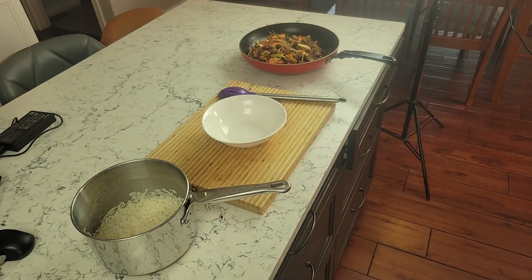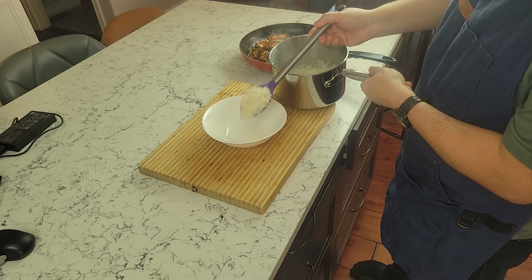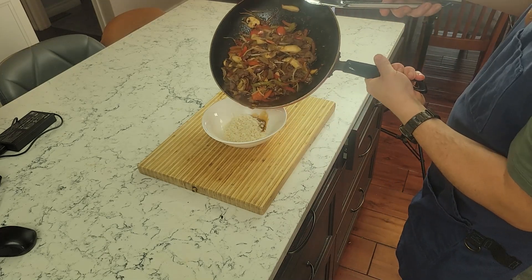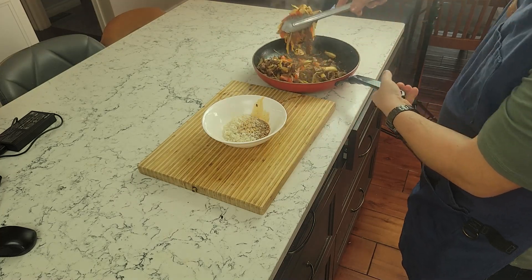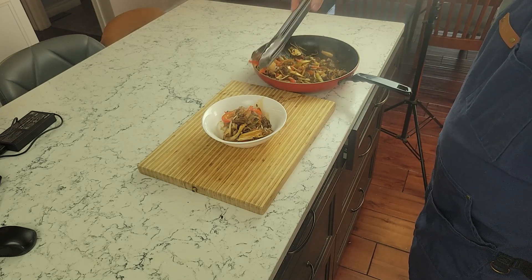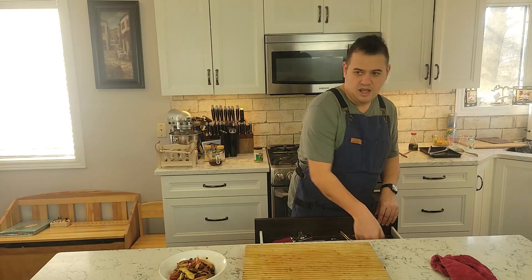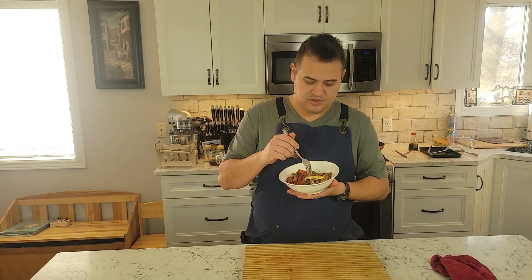Now we're going to throw those king oysters back in and give it another good flick — maybe mix with a spoon if the pan's too heavy. For plating, it's nice and simple: take some white rice, put it in a bowl, pour a little bit of that soy-Thai sauce mix right into the rice, then top it up with the stir fry. You could garnish with spring onions, sesame seeds, or chives. And there you have it — a nice bowl of beef stir fry.